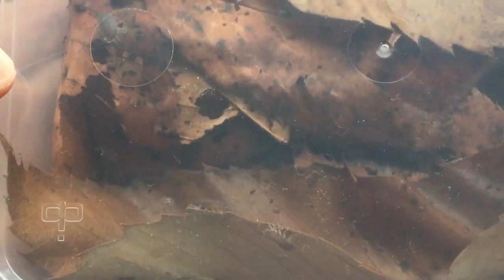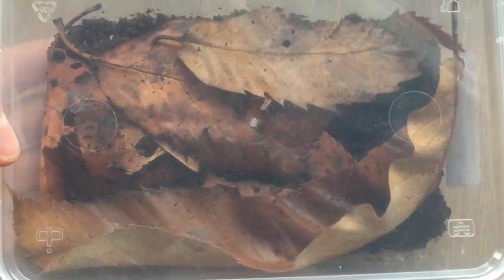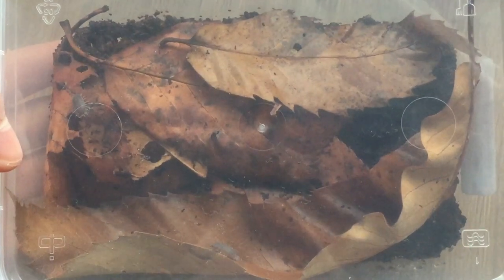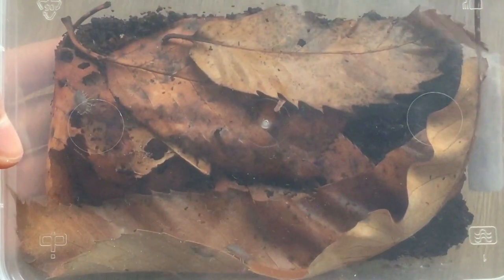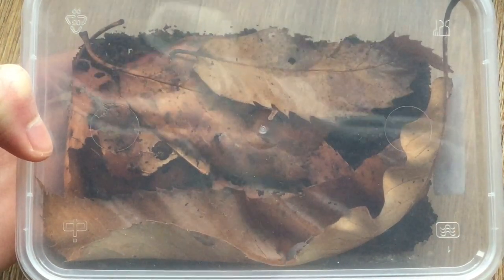If you can peer past the glare on this lid that I forgot to take off while filming, you'll see I've got some tropical gray wood lice in here. These are not breeding yet, but they do seem to be doing really well and have an absolutely insatiable appetite for the leaves - they're really chewing them up fast, so again I've got high hopes for these.